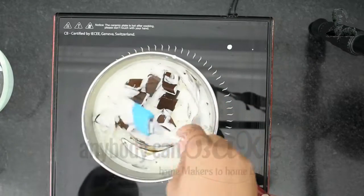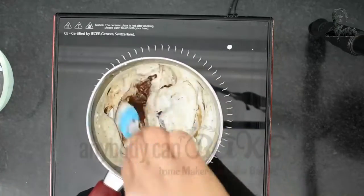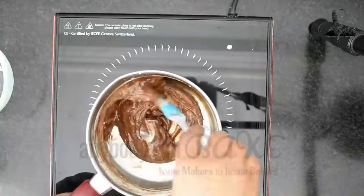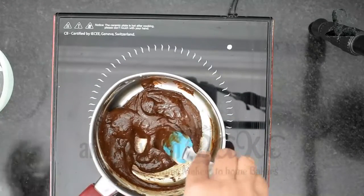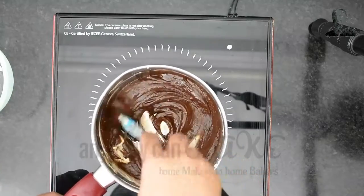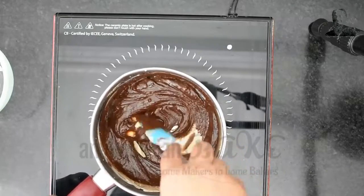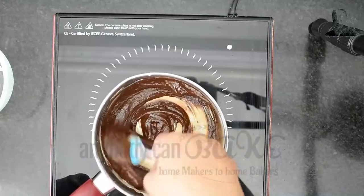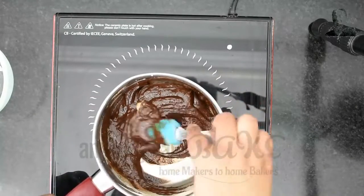The heat from the cream is sufficient to melt the chocolate, so continue to mix. In between, add 10 gram butter and mix until the chocolate melts completely. The ganache is ready.